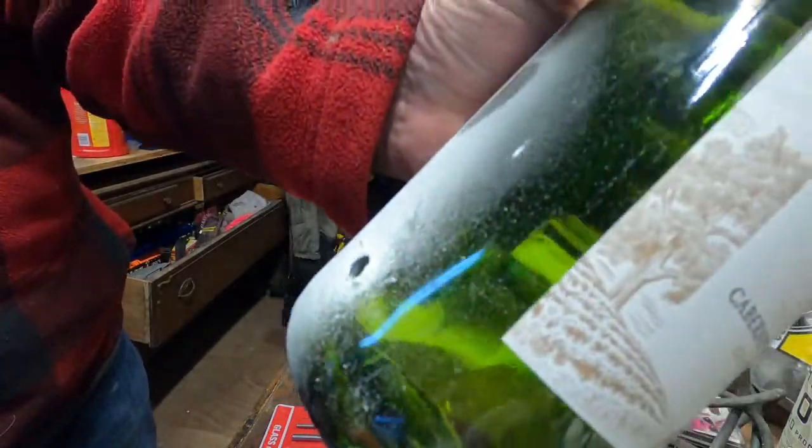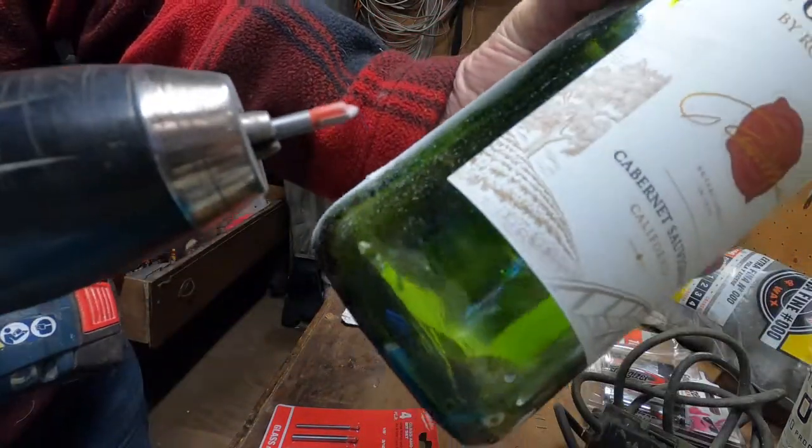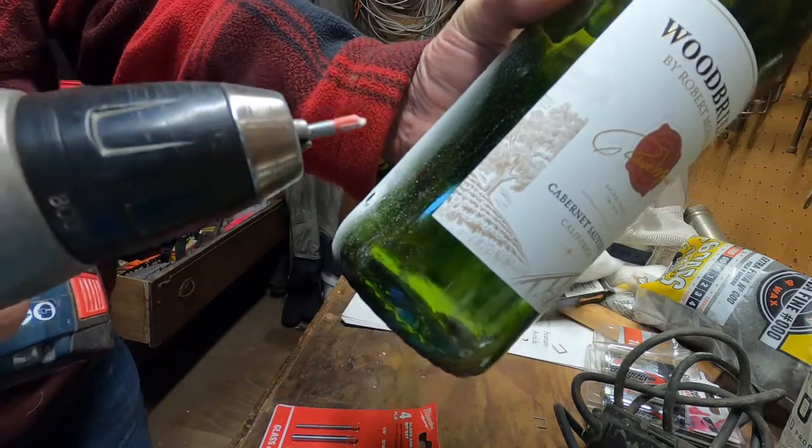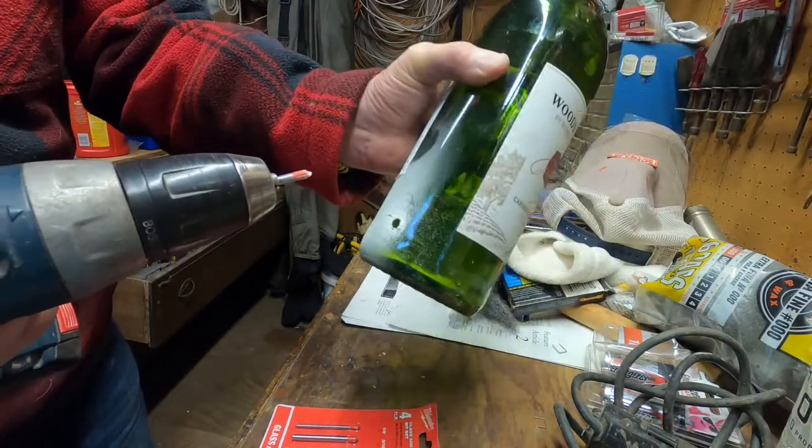That's how you drill a hole in glass. I'm gonna send you these bits because I love you — it's a Merry Christmas thing, or a birthday, or whatever. You need tools if you want to do stuff.